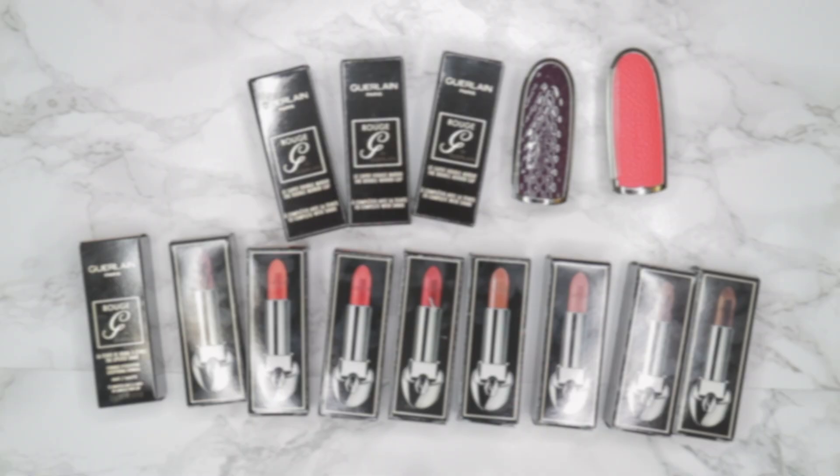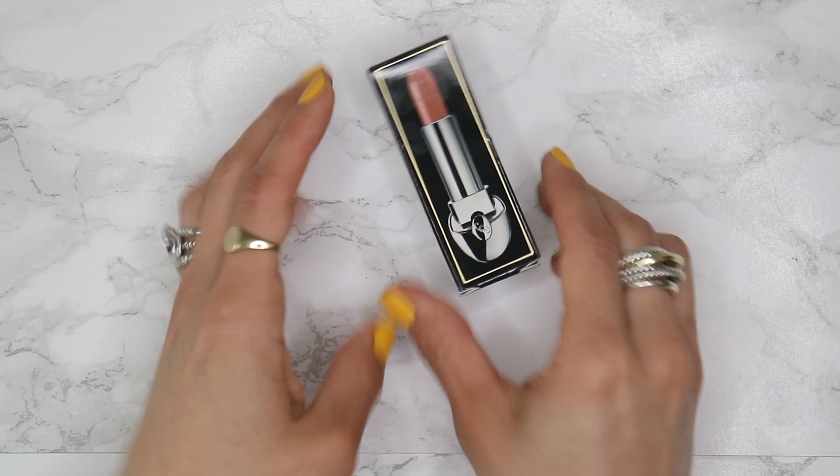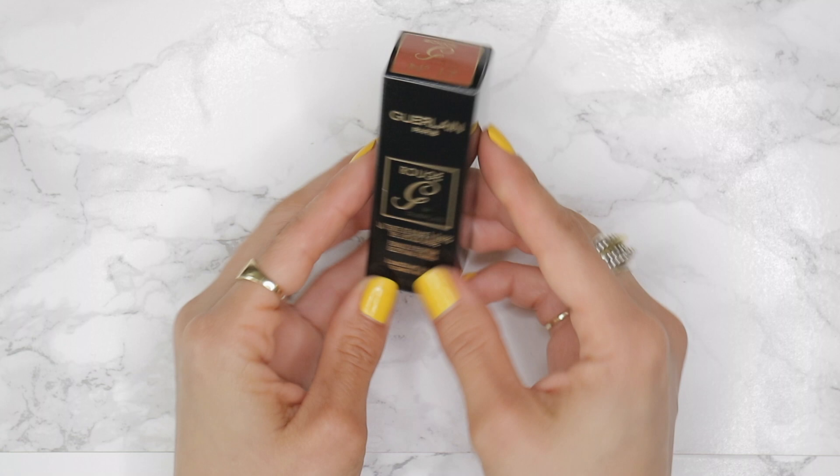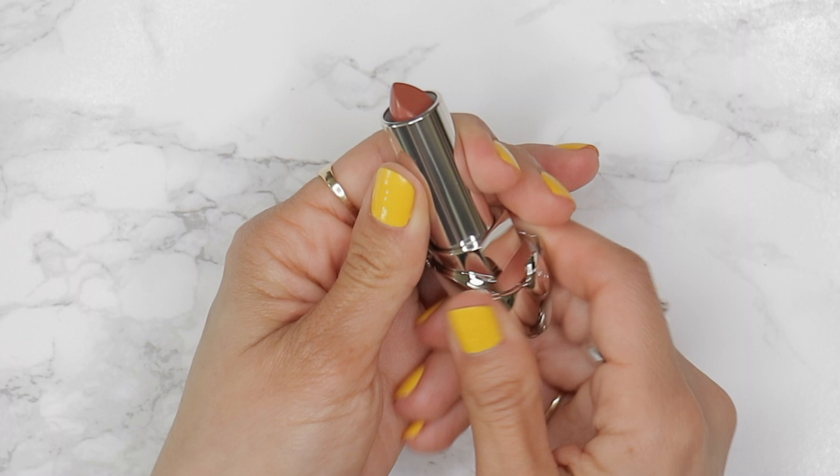That is what was sent to me in PR. First, looking at the packaging — on the front you're going to see the Guerlain logo, on the back side you're going to see the lipstick color itself, and on the top of the packaging you're also going to see the number of the lipstick as well as a swatch of the shade.